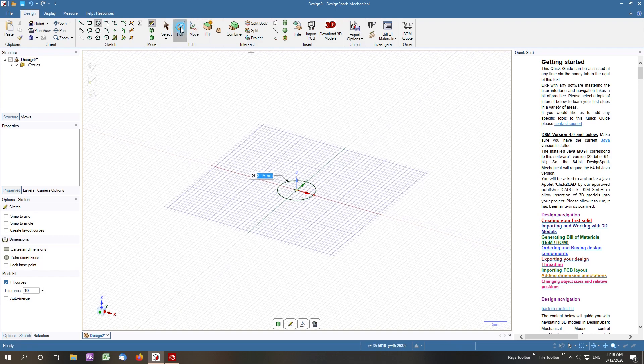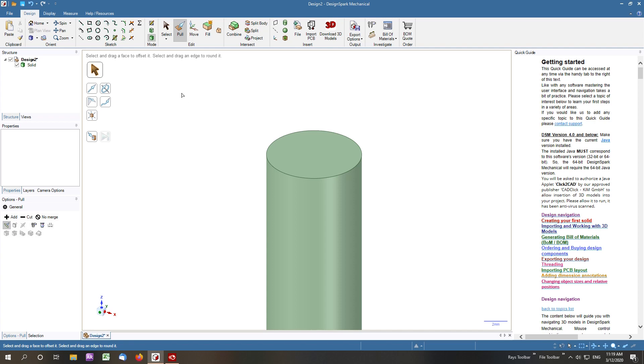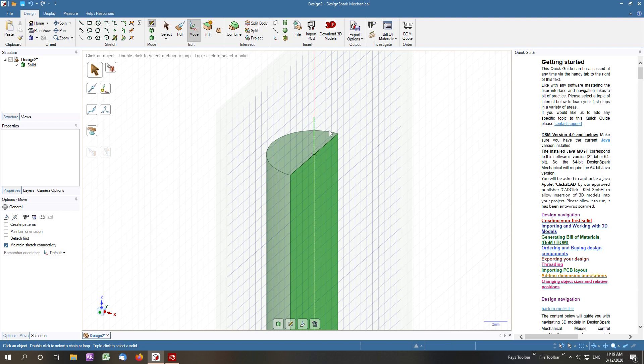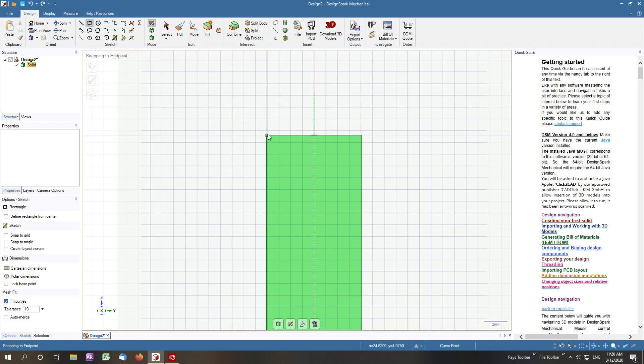We'll now pull that up into a bolt. We'll start by putting a sketch plane through the middle of the bolt. First thing we need to do is to draw our cutter, and that's based on a couple of little formulas. We start with a square or rectangle.